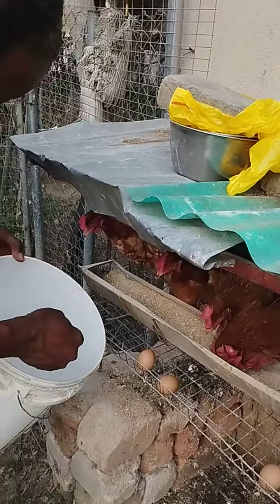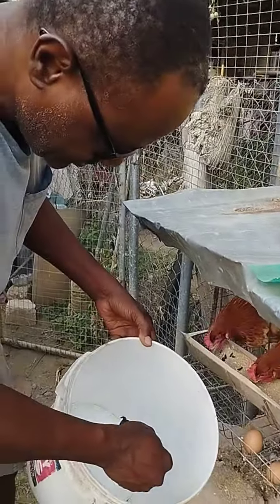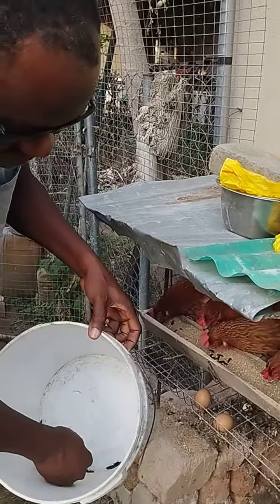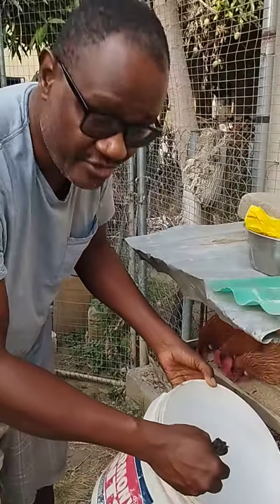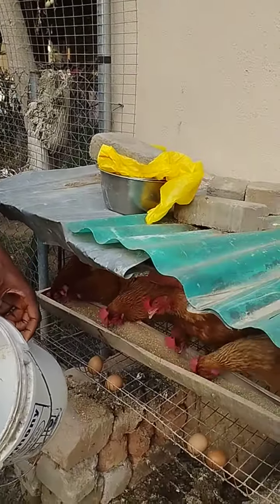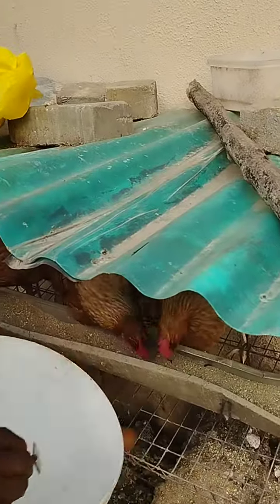Wow, they love it! So if you're a poultry farmer — chickens, ducks, any kind of poultry — and you want to reduce your feed cost by up to one third, just grow black soldier fly larvae and feed them to your birds.